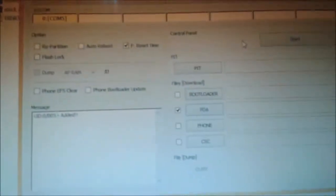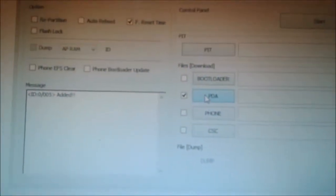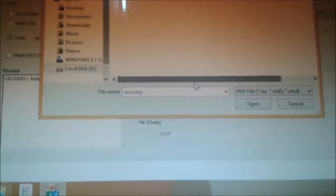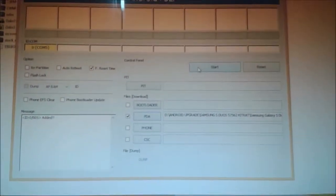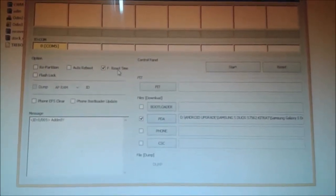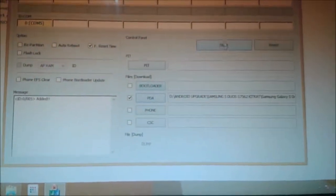Odin will detect our mobile. Keep in mind: check Auto Reboot and F. Reset Time. Then click on PDA and select PDA, and you need to select the recovery file. After that click Open, then click the Start button. Don't check Auto Reboot — check F. Reset Time, check PDA, and click Start.